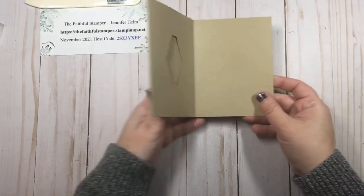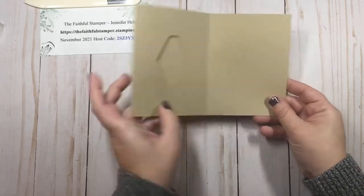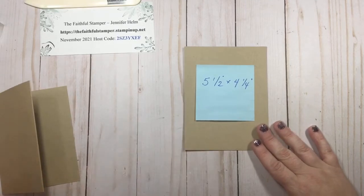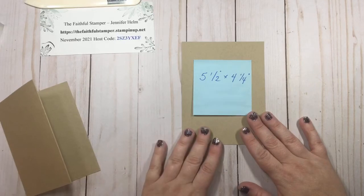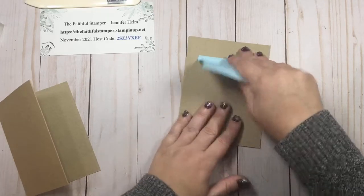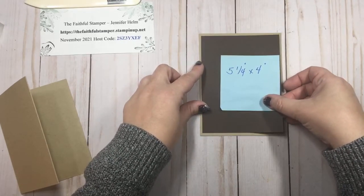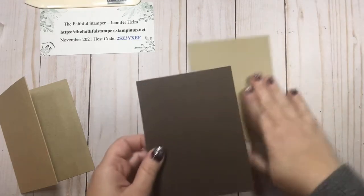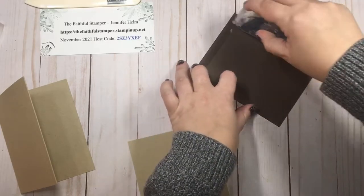We're just going to assemble this so that your tag ends up being on the inside of the cover, and we're going to attach it to a card base that we're going to create. You will need a piece of cardstock — it can be a matching color or a different color. I used matching crumb cake here, at five and a half by four and a quarter. Then I'm going to layer that with a piece of early espresso that is five and a quarter by four. To attach these two pieces together I'm going to use Stampin' Seal Plus — it is my favorite adhesive.